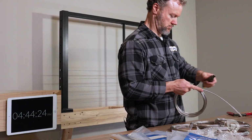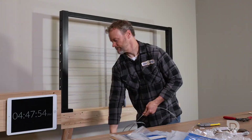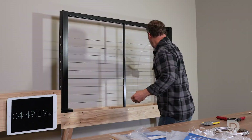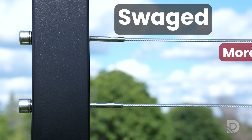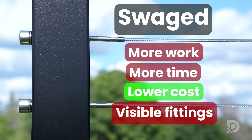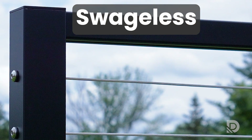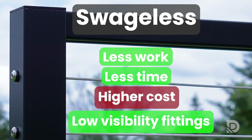Swageless systems, on the other hand, are pre-engineered for easy installation. No heavy tools, no crimping — just assemble and go. It saves time with a cleaner look, though it may cost a bit more. To summarize: swaged equals more work, more time, lower cost, and a little more visibility. Swageless is less work, less time, higher cost, but also less visible.